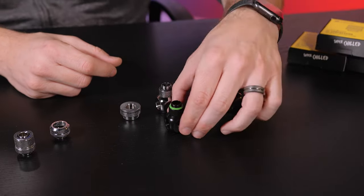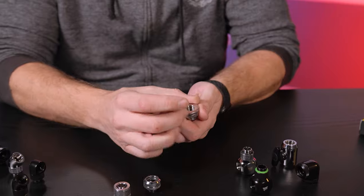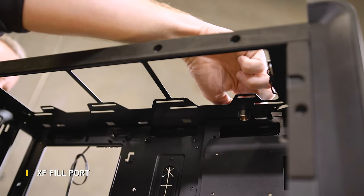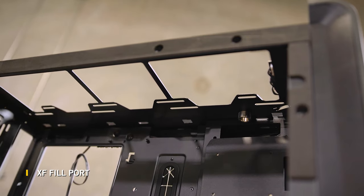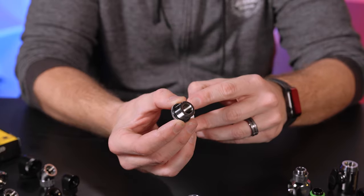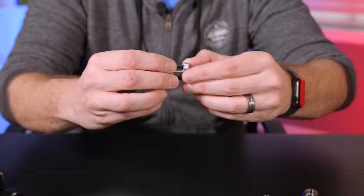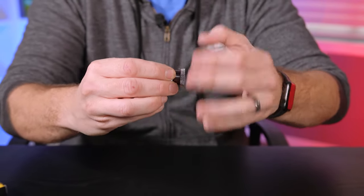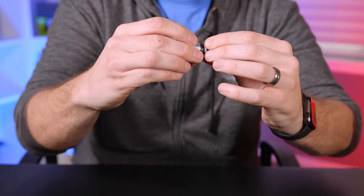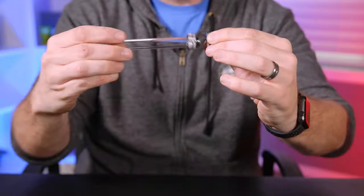Over here we have a couple of specialty fittings that make your loop even cleaner. This is the XF fill port — you've seen these used in builds where we're passing through walls or creating a fill port or drain port. Basically you drill a hole wherever you want to pass through, the same size as the barrel of this fitting, making sure not to go too big so the collar still has something to seat onto. Pass it through and then lock the collar down on the opposite side, and now you have a fitting that lets you attach a soft line, a rigid tube, and so on.